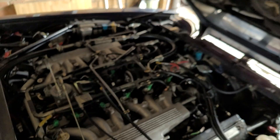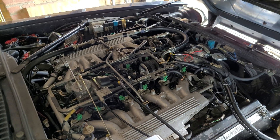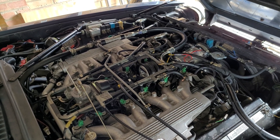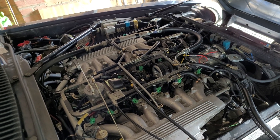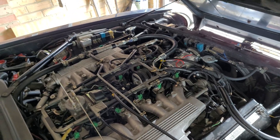This is the final video I'm planning to do on the Jaguar V12 cooling system, covering additional system modifications and advice. I've done four videos so far, and this is the final one covering the bits and pieces I haven't mentioned yet.